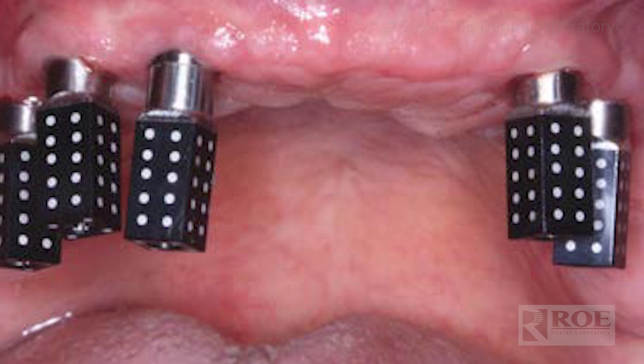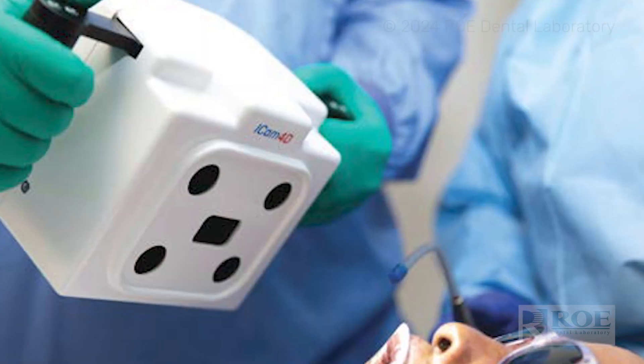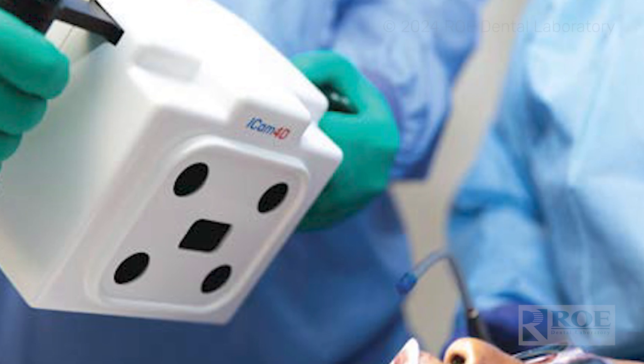First, go ahead and give us a full face, full smile photo of the patient wearing their prosthesis. Next, you're going to remove that prosthesis, seat your photogrammetry scan bodies, and then capture your photogrammetry records, giving us the implant positions and multi-unit abutment positions.